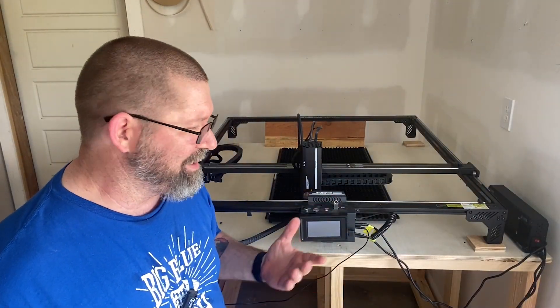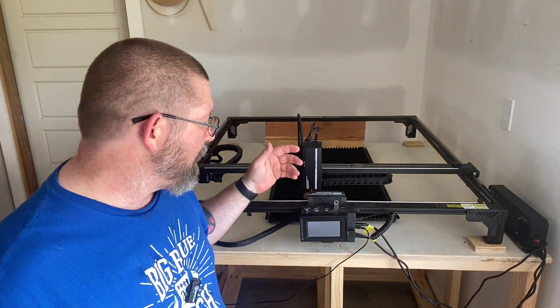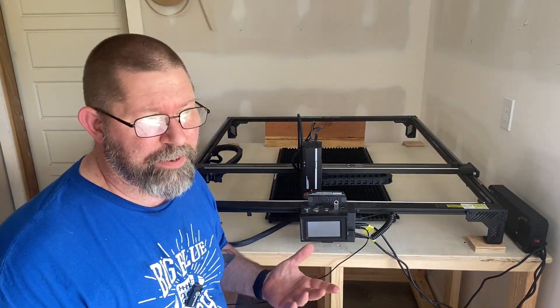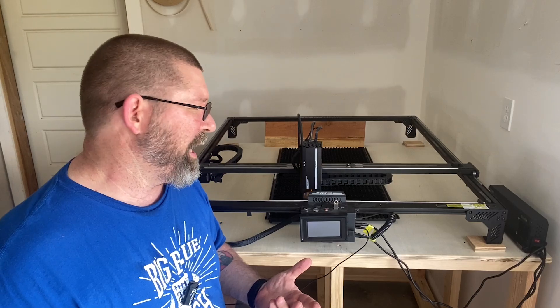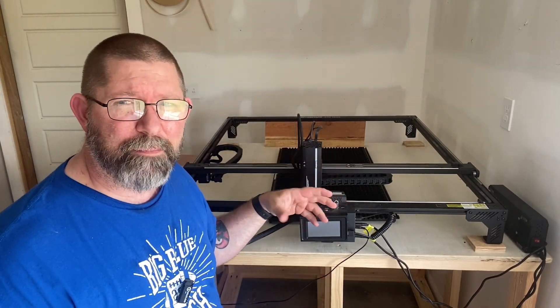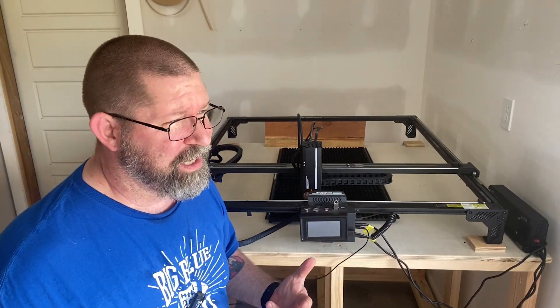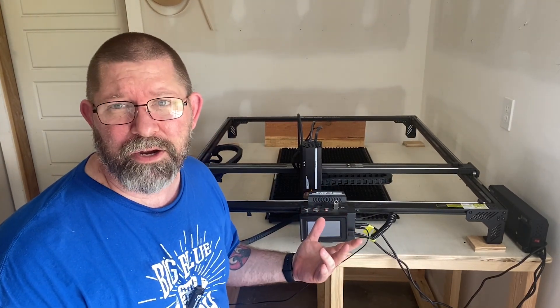One negative: I didn't see any documentation suggesting it has Wi-Fi access, and for a lot of people that's going to be a negative. For me, it's not a big deal — I keep this in my basement where my Wi-Fi signal isn't great, and I live in the country so my internet connection isn't that great anyway.